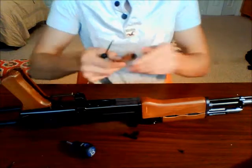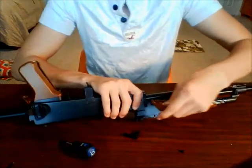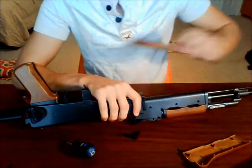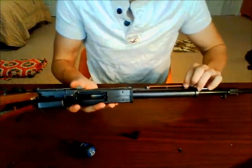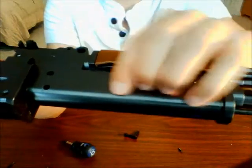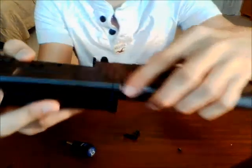And there's your handguard off — one side. Let's see if we can get this other side off: one side and second side. So there's our handguard. Taking that off reveals two screws — one here and one here — and both of these need to be taken out in order to separate the gun.